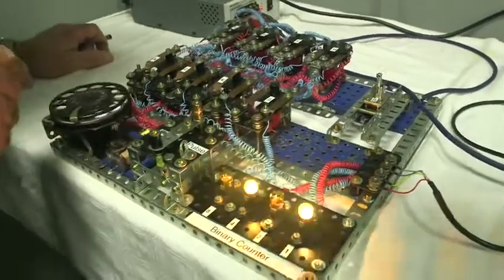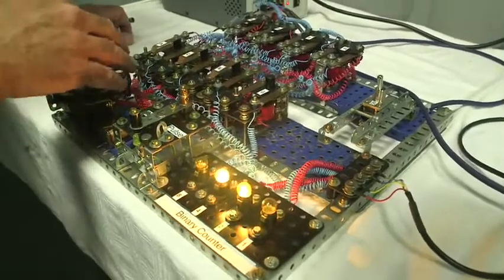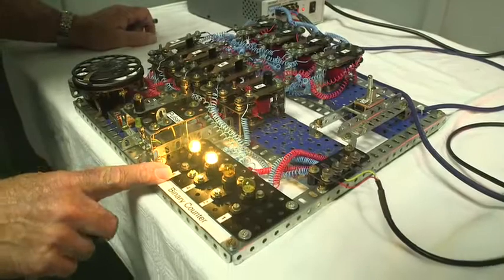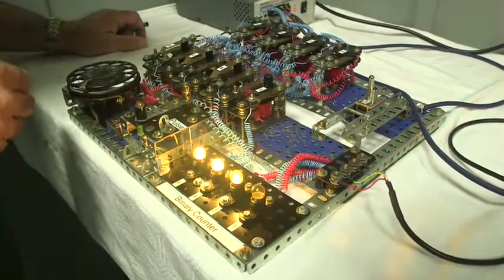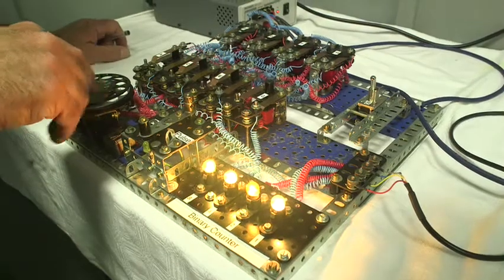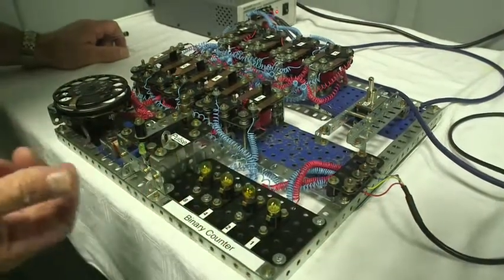Once again, dial a 6. Add another 6 — there's the answer 12. Add a 2: 14. Plus 1: 15. And overflow to 16 takes you back to zero.